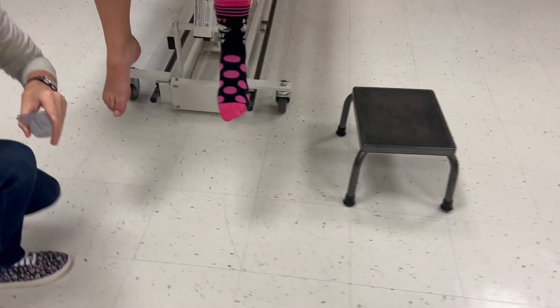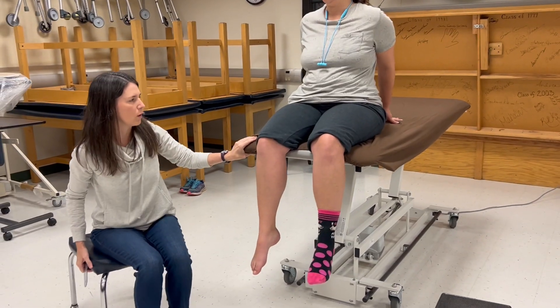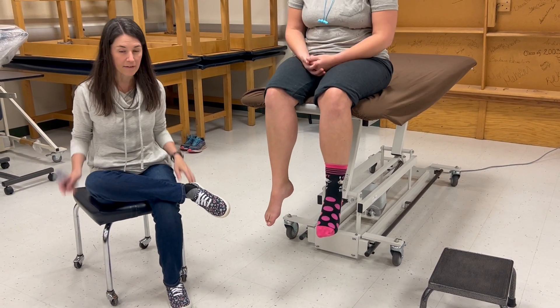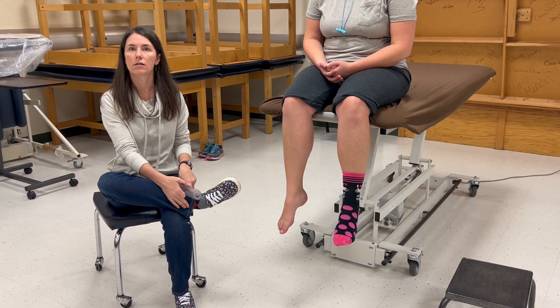Now we're going to do manual muscle testing, starting with inversion. I'm going to have the patient side lying, though you could also have a patient sitting on a wooden chair — not a rolling stool. If they can get into the side-lying position and invert, that is also against gravity.